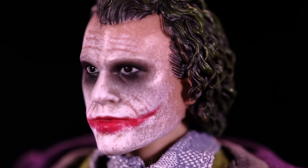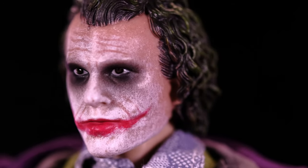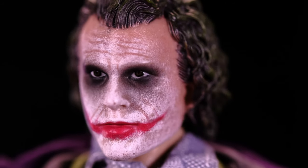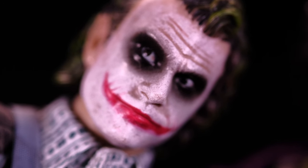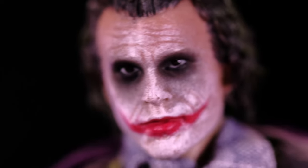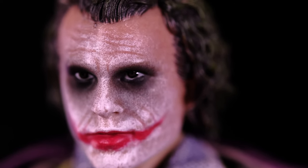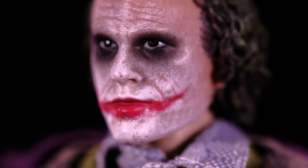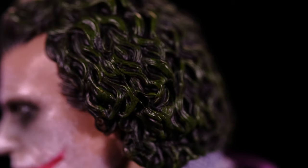Taking a closer look at the details, starting with the head sculpt — at first I thought it was better than the last one but wasn't sure it was quite there. But the more time I spent with it, after taking pictures and just looking at it for a while, I think they nailed it. It does look like Heath Ledger's Joker. Here's the previous bank robber Joker — you can see the improvement; this new one definitely captures the actor's likeness beneath the paint. I love how they did the eyes — it has that shimmer, the paint work is very well done, I love the smile, you can see the scars, and the green hair looks really good.